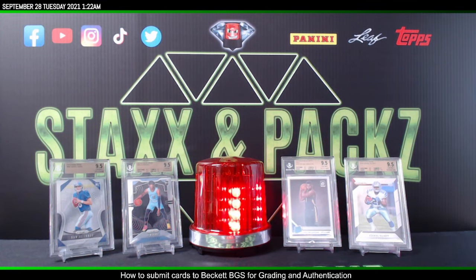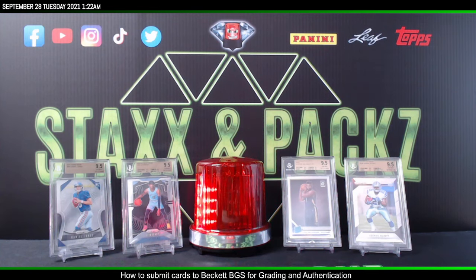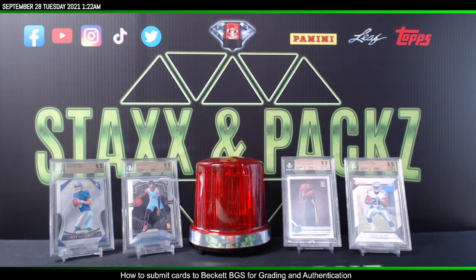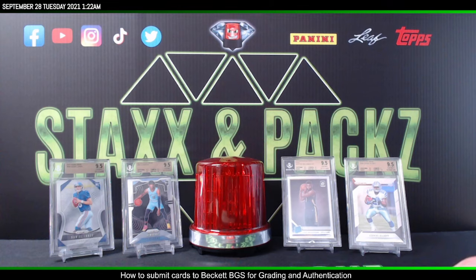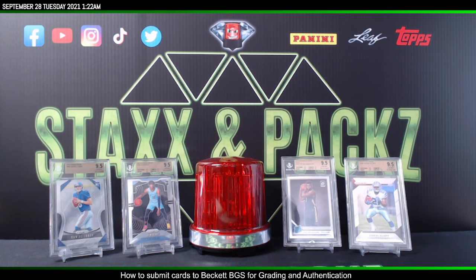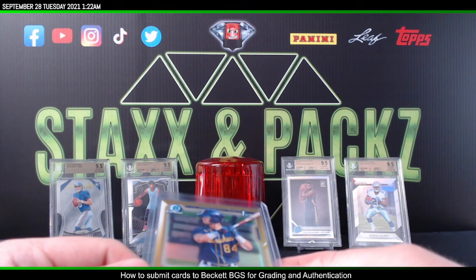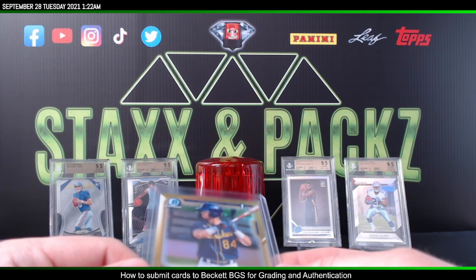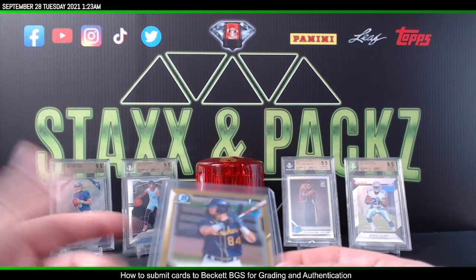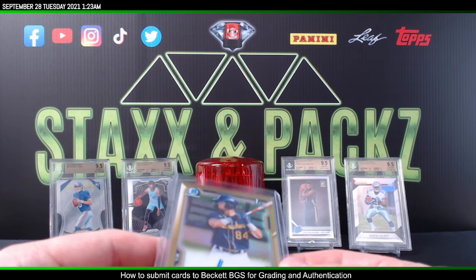What's going on guys, JB at Stacks and Packs here. I wanted to do a video on how to submit cards to Beckett BGS for grading or getting them authenticated. I'm going to show you a card I'm submitting, the form you're going to fill out, and how the process works. Grading is expensive right now at $250 for just one card, but it is useful with certain cards and does add a lot more value if it comes back a decent grade.